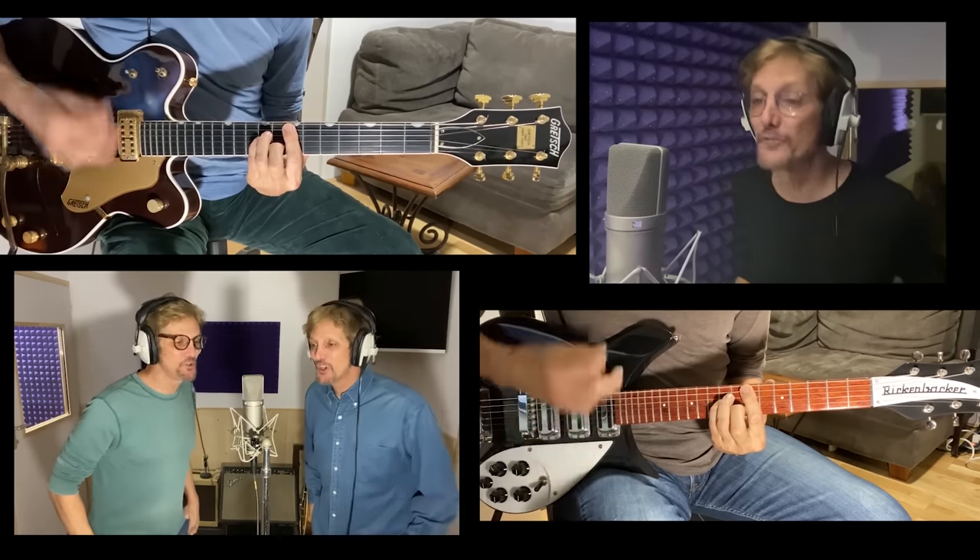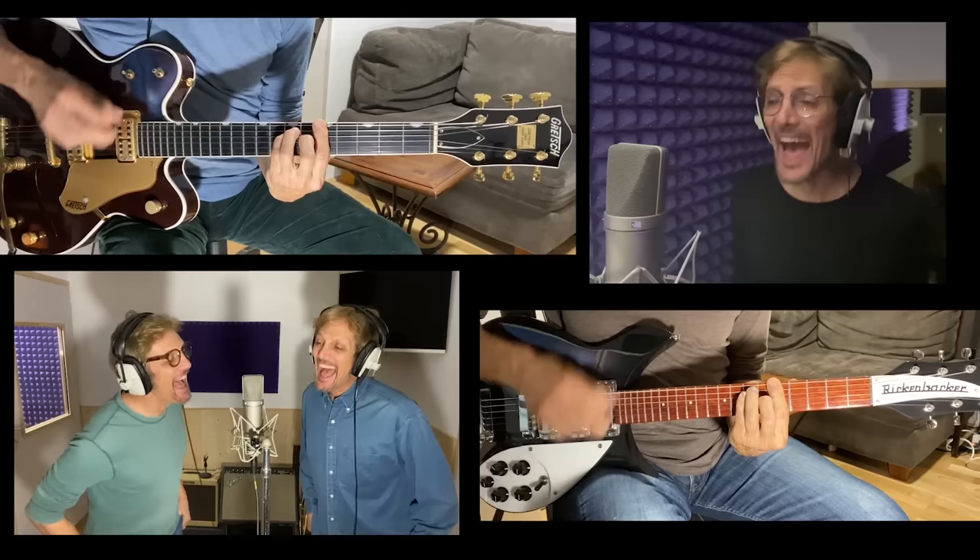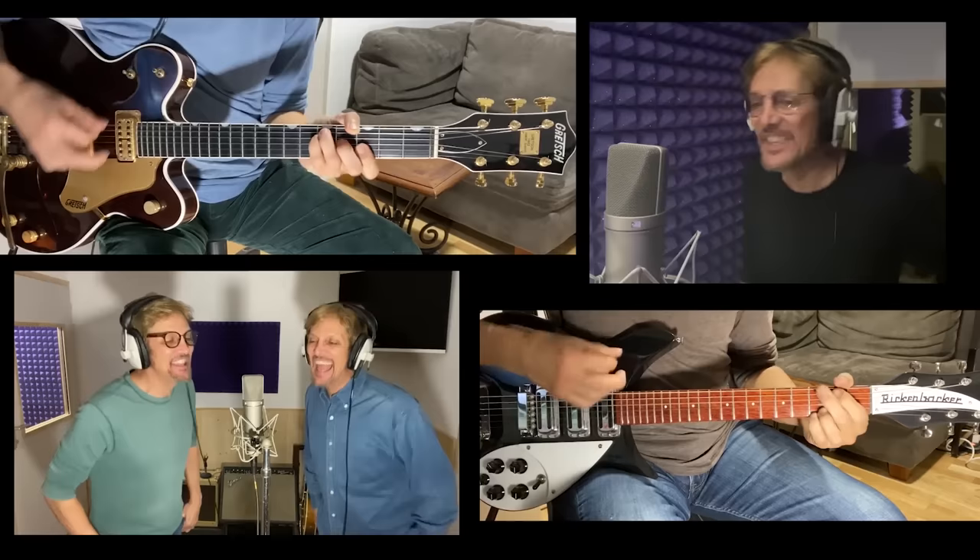She loves you, yeah, yeah, yeah. She loves you, yeah, yeah, yeah. She loves you, yeah, yeah, yeah, yeah.